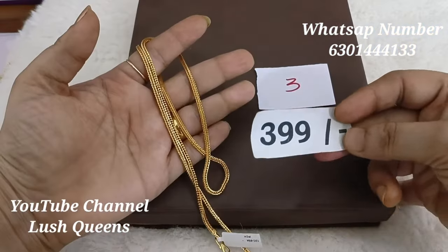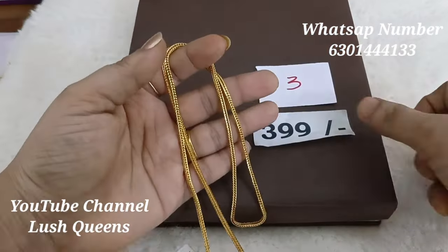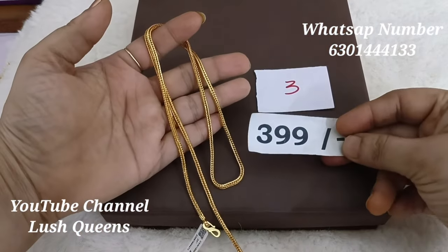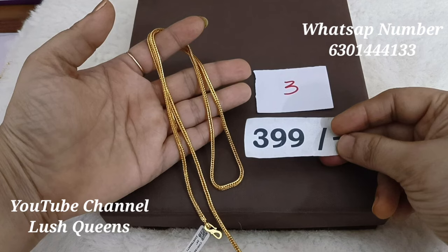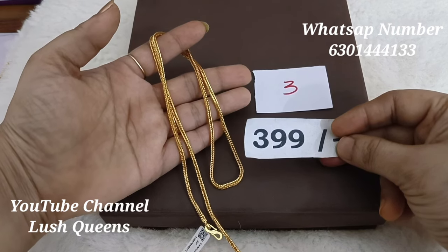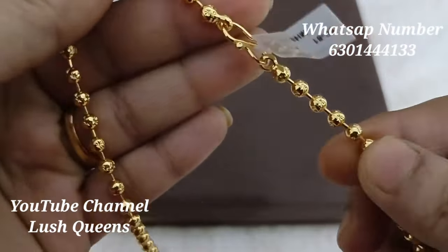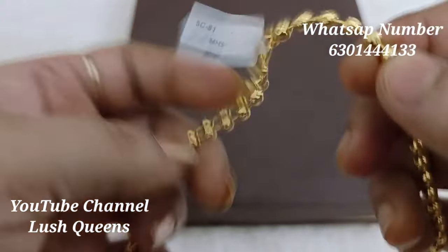The best price is Rs. 399. If you like the video, you can get a $50 discount. Here is a design memo — if you have any designs you prefer or need confirmation, you can use the design number.